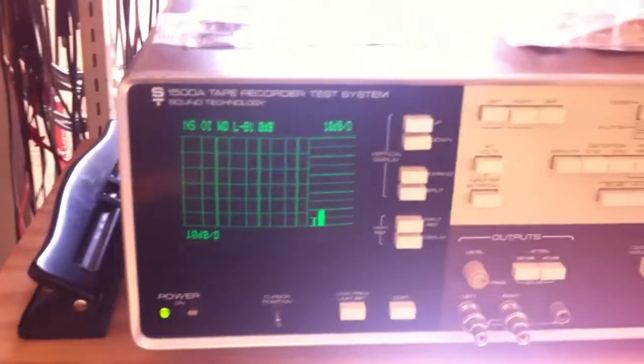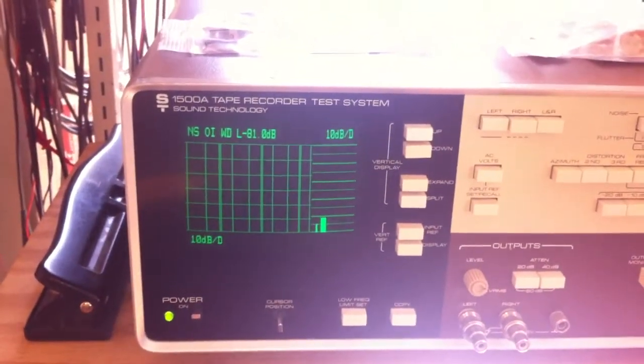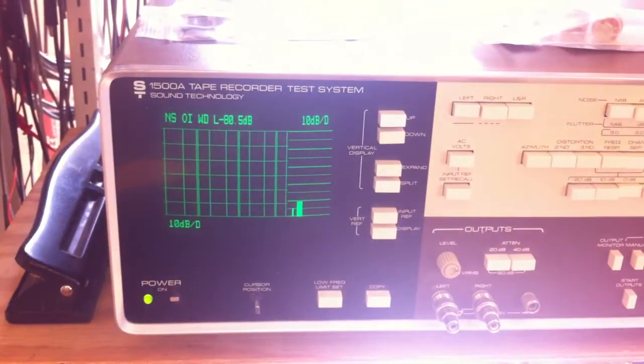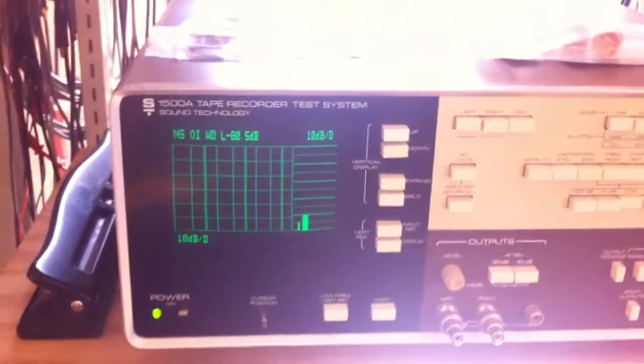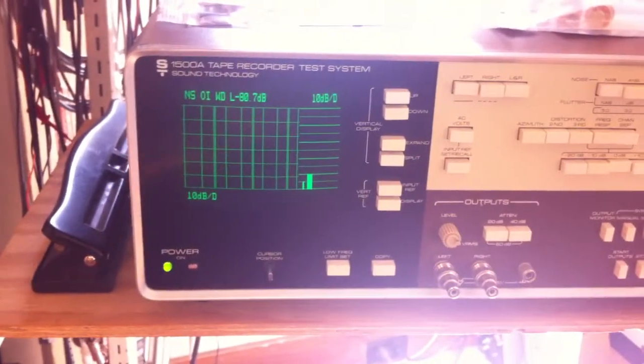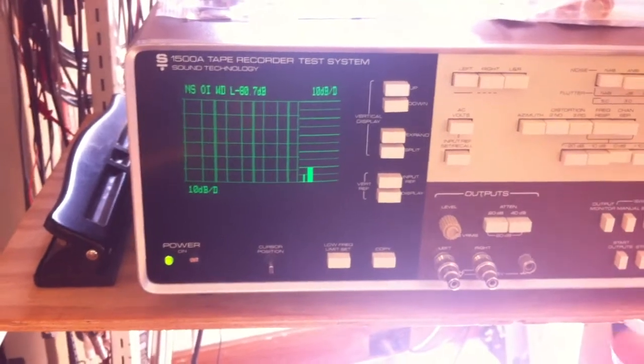Basically minus 81 or 82 dB — this is the weighted level of all the noise components. In a minute it'll do an actual frequency spectrum of the noise, and I'm most interested in the 60 and 120 Hz components to check for hum.